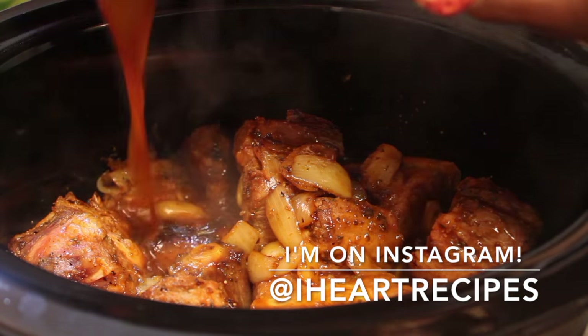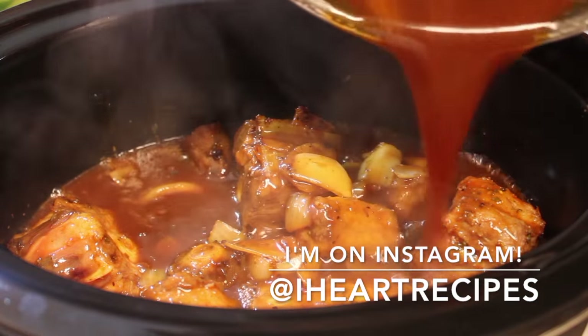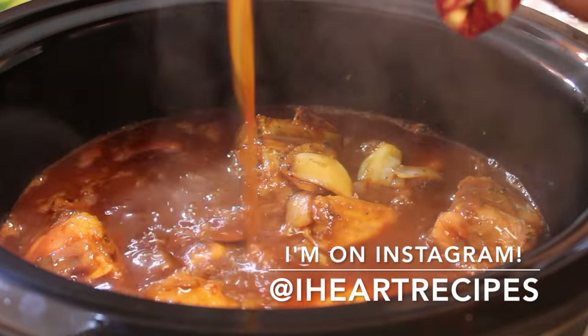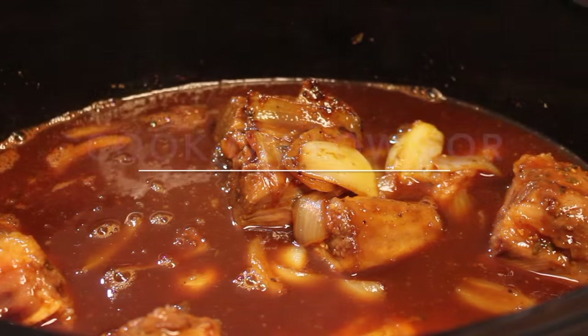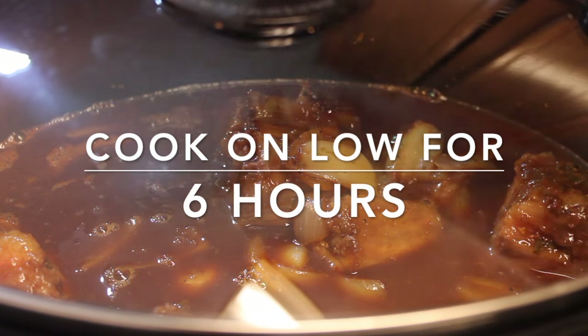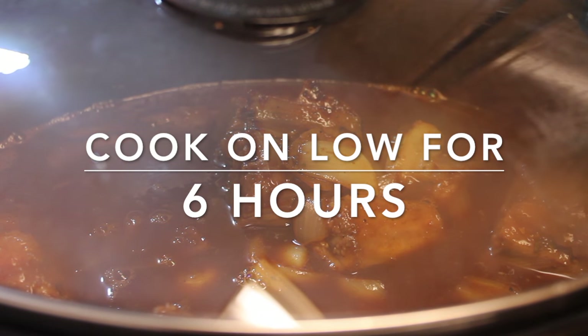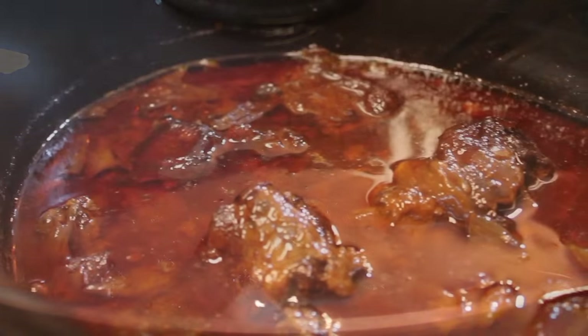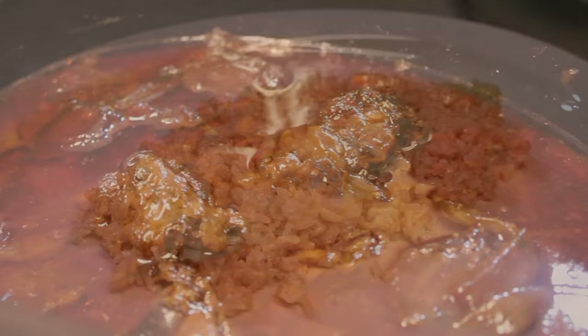I'm on Instagram — come follow me at iheartrecipes and let me know what you want to see me make next. Once everything's in there, I'm going to grab the lid to my slow cooker and set it on low and let this cook for six hours. After that six hours, the oxtails are going to be super tender — they should be falling off the bone because they have plenty of time to cook.